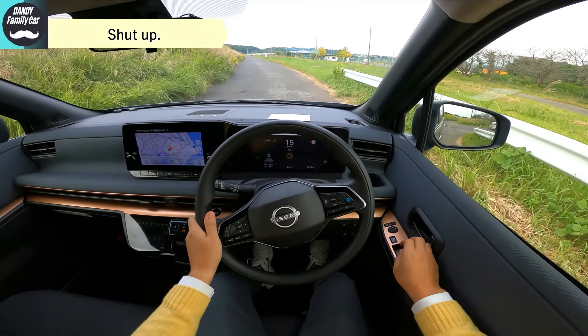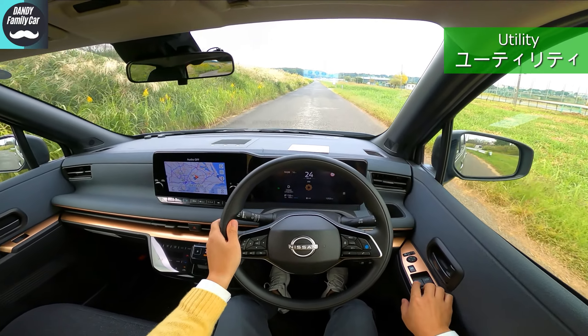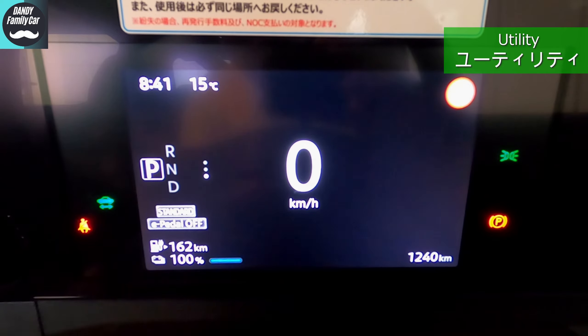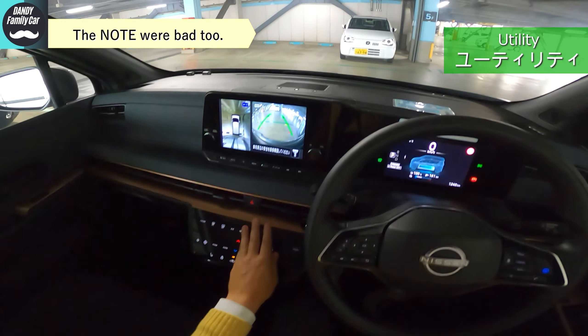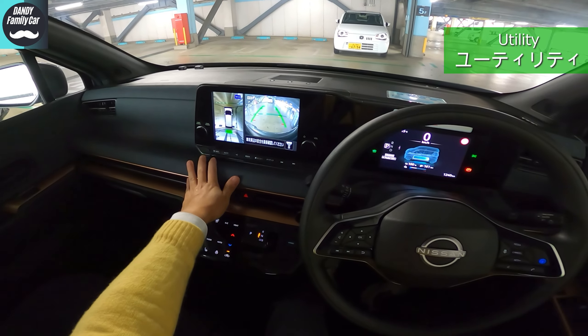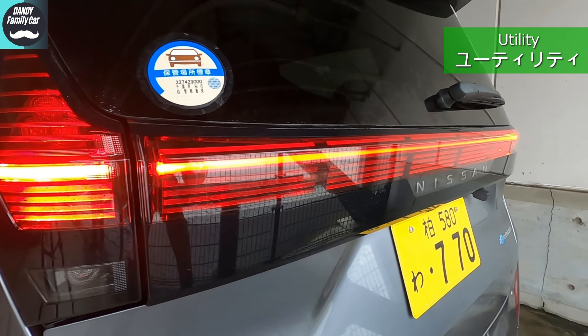I'll tell you more about the ride feel later. First, let's pick up a few points about utilities. The display is very easy to check information, but the resolution of the reverse view camera is still poor. It's enough to see if something is moving, but recently cars have very high resolution displays, so it's a little disappointing. Once people taste something good, they become greedy — forgive me.